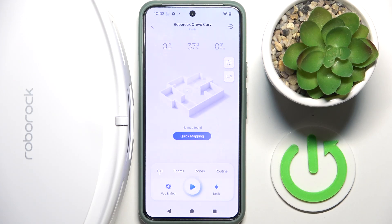Hi everybody and welcome. Today I have a robot CrivoCurve vacuum cleaner and I'm going to show you how you can easily quick map your room.